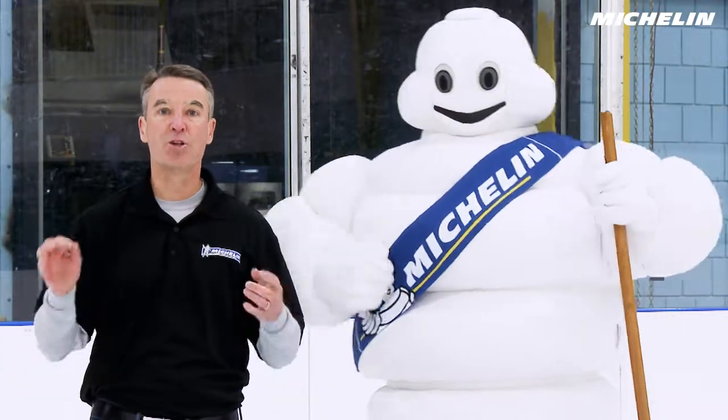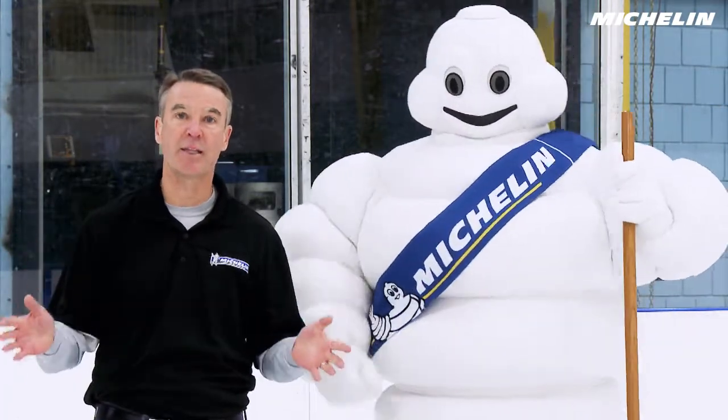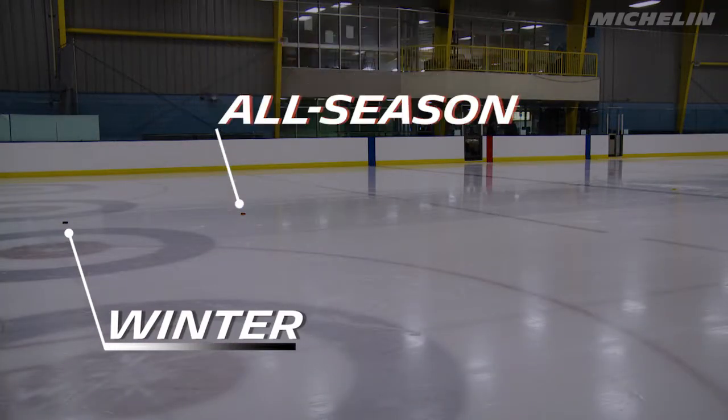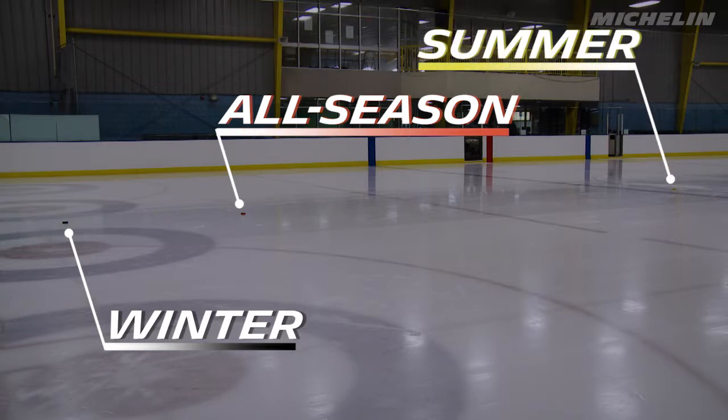So what we just learned: the tread compound with the most traction stopped first, just like the tires on your car. The winter compound stopped first on the ice, followed by the all-season compound, and the summer compound slid the farthest, showing you once again why you don't want to drive summer tires in winter conditions.